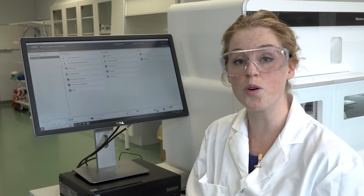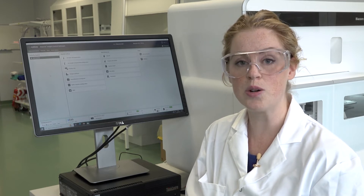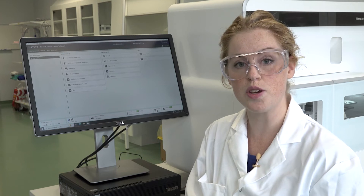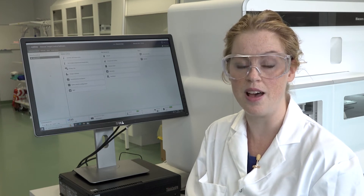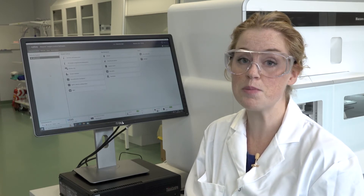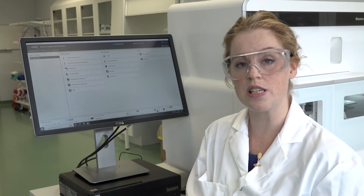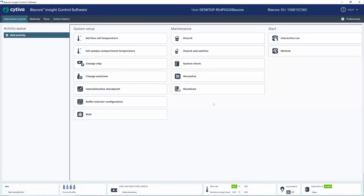All systems in the Biocore 1 series use the same control and evaluation software, the Biocore Insight software. The same software platform is also used for our existing Biocore 8K and Biocore 8K Plus systems, so now we have one common software for all of them. This minimizes the need for training, simplifies assay transfer between systems, and makes it easy to evaluate and report your results in a consistent way.